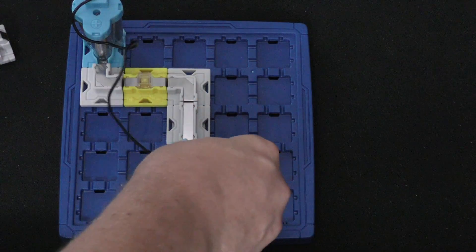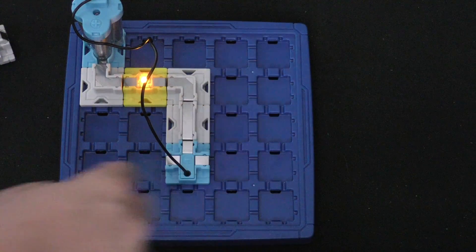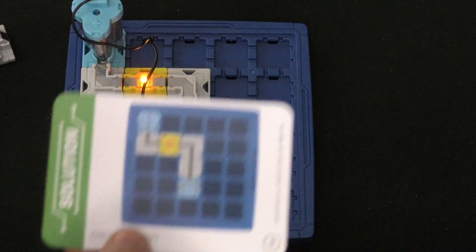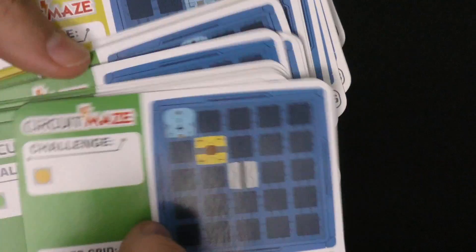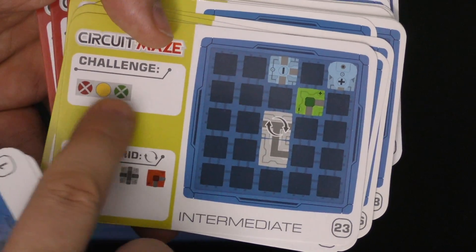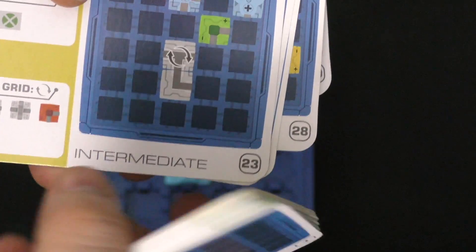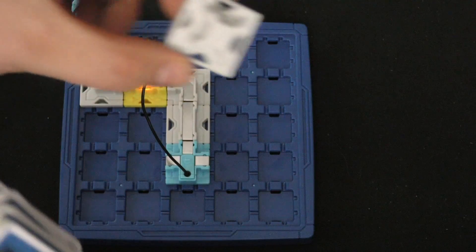These don't stick in as well as I'd like, but once you get them they will all snap in. So that's the way it looks. I look at the solution and it's the same as what I built. Everyone can do this one — it's the first one, so I'm not really spoiling anything. As time goes by, you'll see pieces that can be rotated, and there's a switch piece that tells you which direction the switch has to go. It needs to light up the yellow one but not the red one, and the puzzles get harder and harder.